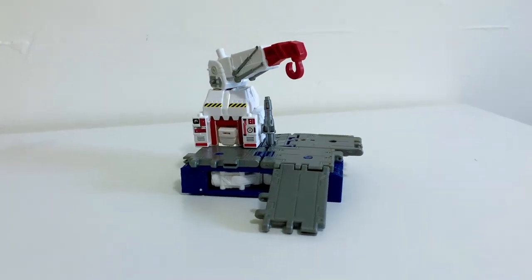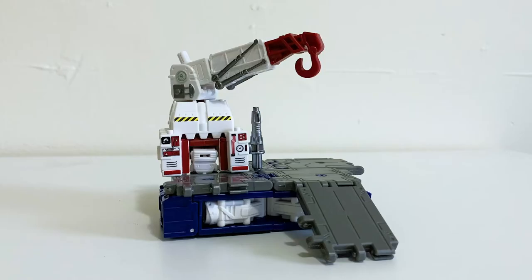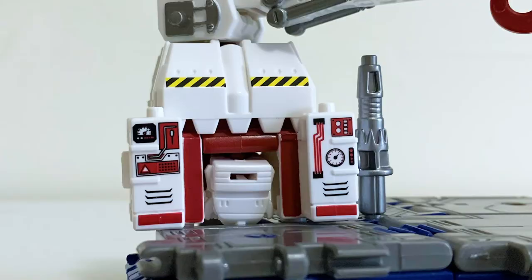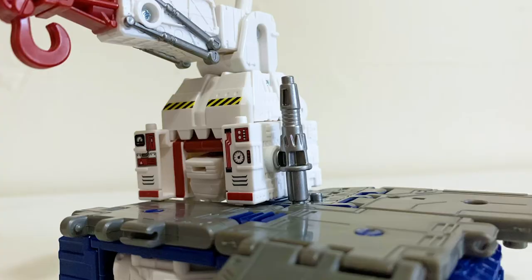For Iron Works' main alt mode — the iron work station — I always found this mode to be rather minimal but still very charming and cute. You can pose the arm-hook piece around for hours of non-stop thrills. I love the additional detail given to the front side here; it looks a bit less plain than the original figure. And I love this exhaust pipe here.